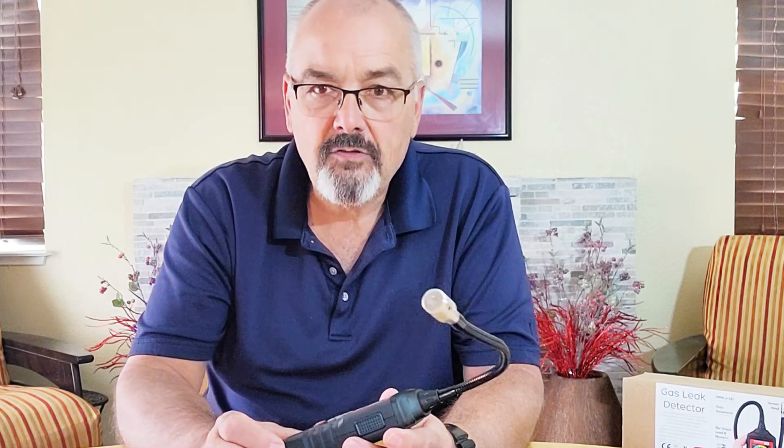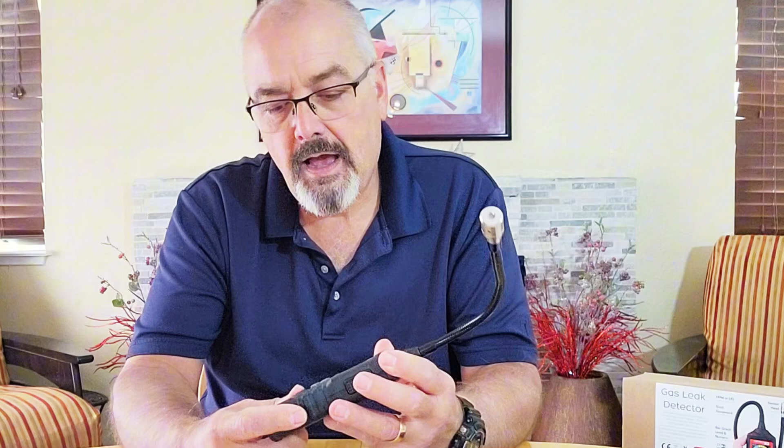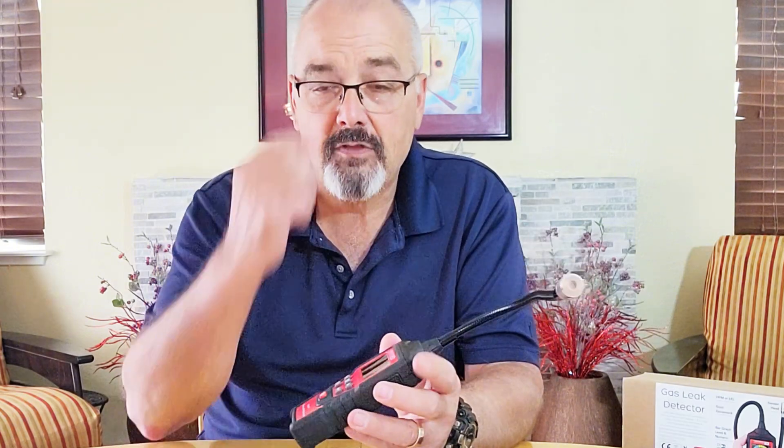It comes with a nice case so it'll be protected in your toolbox. It's drop tested to 10 feet. It's got a rubberized surface around the outside of it, so it'll help protect it from drops, scuffs, and bangs.